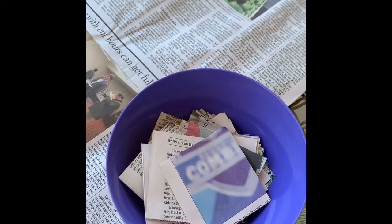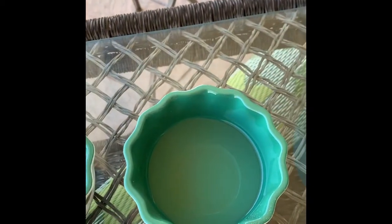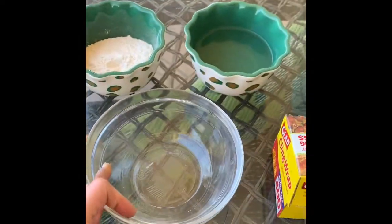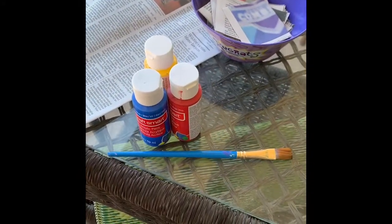You will need cut up newspaper, flour, water, a bowl any size, plastic wrap, paint, and paintbrush.